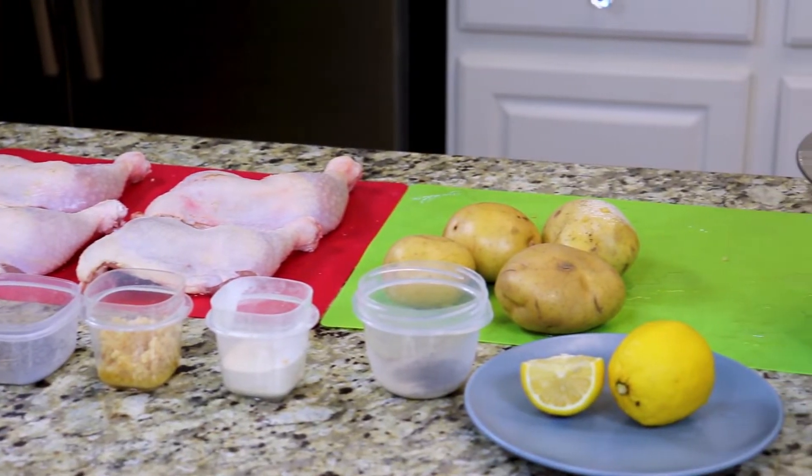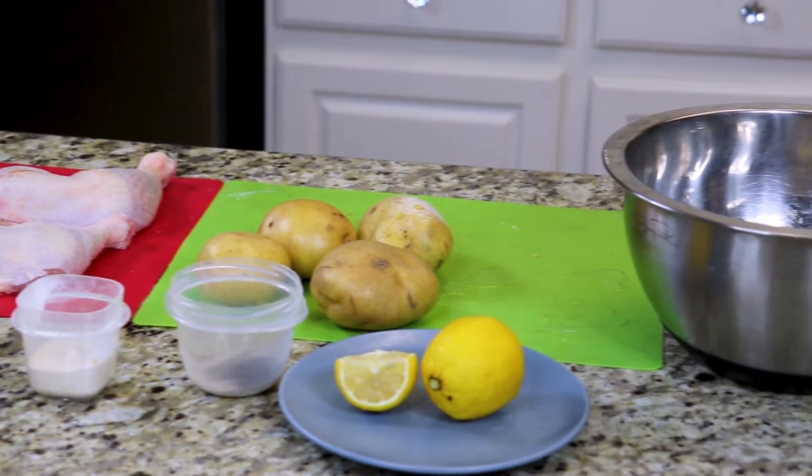For a full list of ingredients be sure to check the description box below. First thing we're going to do is peel our potatoes and then we'll start the marination process.